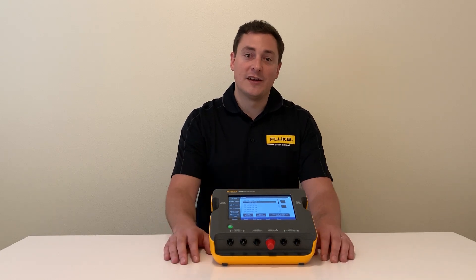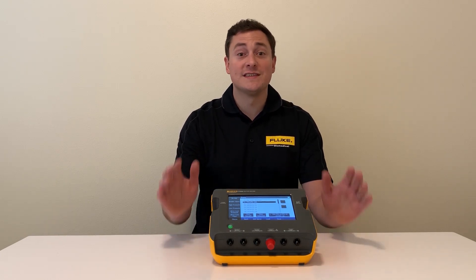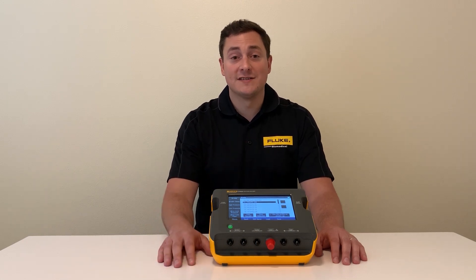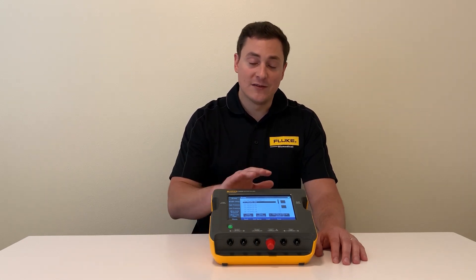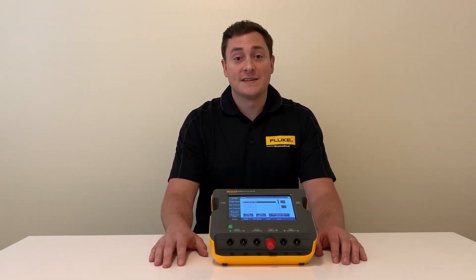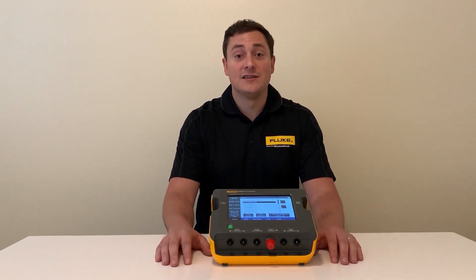The unit also has an eight-hour battery life and onboard memory, so you can stay out in the field, do all of your testing, and not worry about your test results until the end of the day. You can download them with the Excel add-in and populate those into your test reports to make the job easy as well.